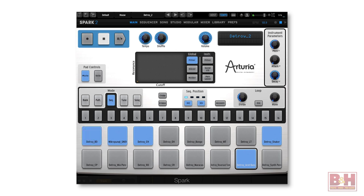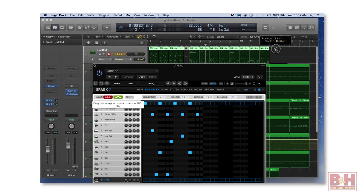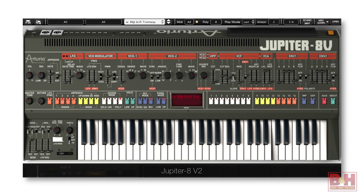The drums are from Arturia's Spark 2 virtual drum machine. Spark features a hardware controller if you purchase it by itself, but the sound engine runs from your computer and is included in VC4. The patterns in the kit came from the Detroit preset, and I just dragged those MIDI files right into my arrangement. I supplemented the crash with a nice little noise blast from the Jupiter 8 for more impact.